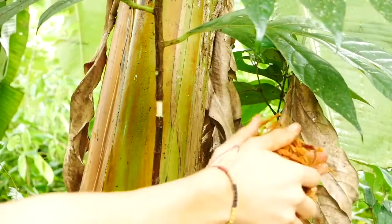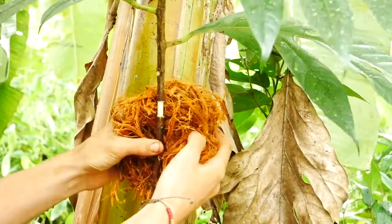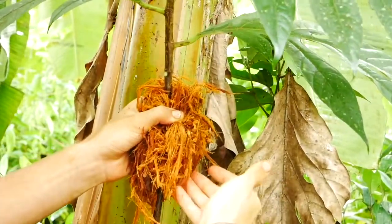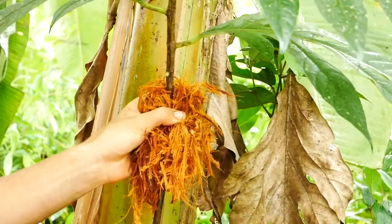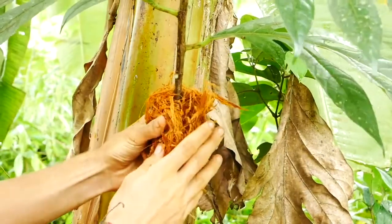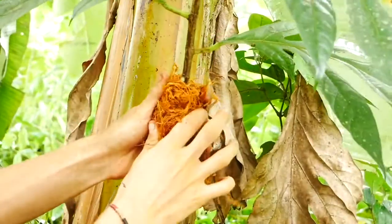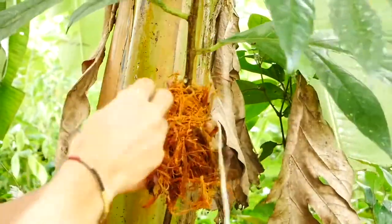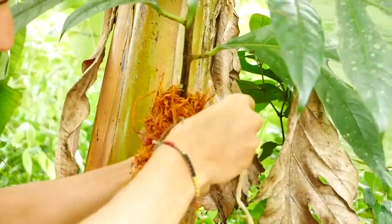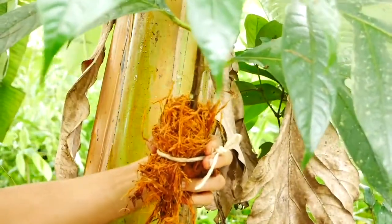Now we're going to add the coconut husk around the branch. We're going to want to put most of it below the removed bark, because that's where the roots are going to start growing. We want this to be like a tree once we cut it below here when we're finished, with most of the roots growing into this section so we can put it in a pot. The cutting should be completely covered and totally surrounded by coconut husk. It's also very important to be very gentle with the branch as you tighten the string.